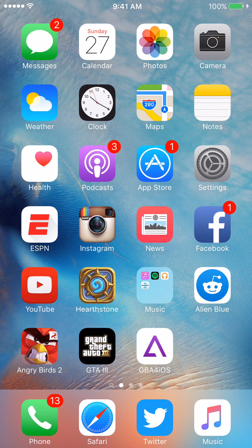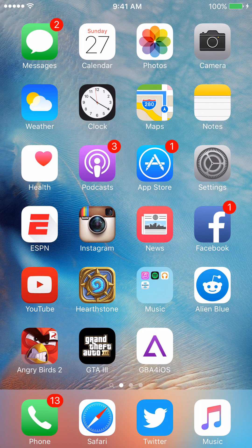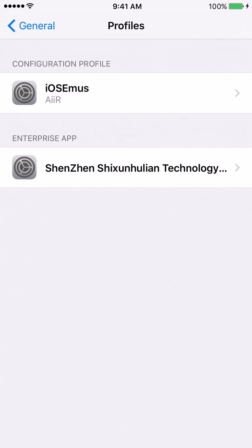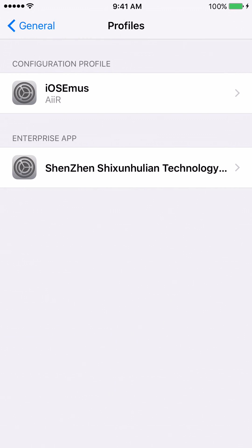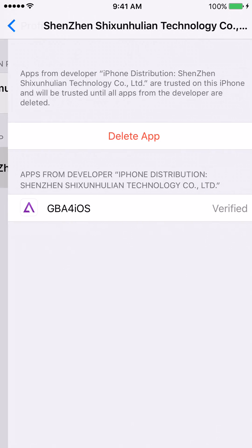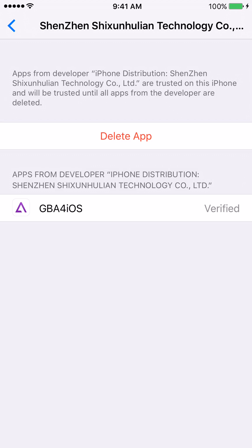Once it loads, before you try to open it up, go into Settings, then General, click on Profiles. You'll have two new profiles — this iOS one and this Shenzhen one. Go ahead and click on them and it'll give you an install prompt. You just hit Verify or Trust — click it, it'll verify them. Make sure you do it for both of them.